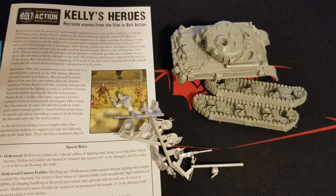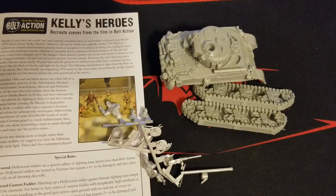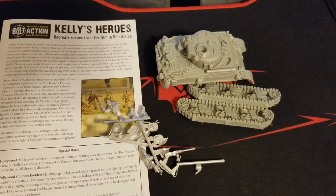Let us know in the comments what you think. Do you already have the Oddball Sherman? Have you tried out some of the special rules? If you like the movie, drop us a comment with your favorite scene or some of those gorgeous one-liners from Oddball or anyone else. Hope you enjoyed — hit that like and subscribe. Check out the link to Warlord in the description if you want to pick anything up; that helps support us. Appreciate everyone who's been doing that, and we'll see you in the next one — take care.